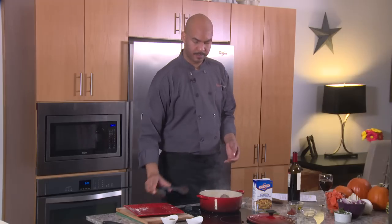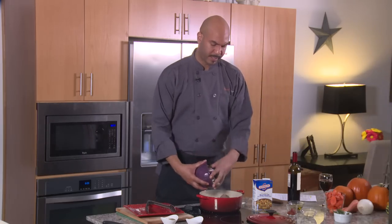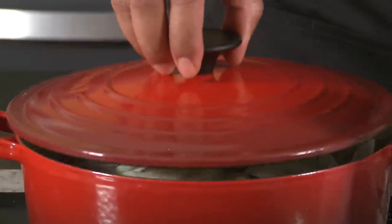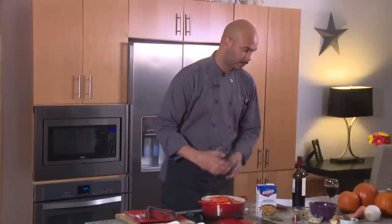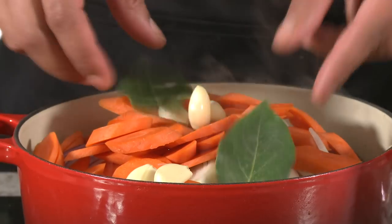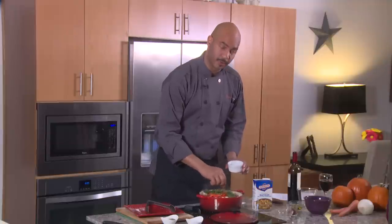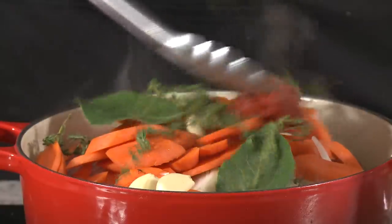Now our beef has plenty of color. We want to add in our onions — for this recipe I've chosen to mix red and white — and let that cook for 12 to 15 minutes, covered, until your onions are nice and tender. Add your carrots, your garlic, one to two bay leaves, and fresh sprigs of thyme. Don't worry about chopping it because you're going to pull these out later. Your tomato paste goes right into the pot.